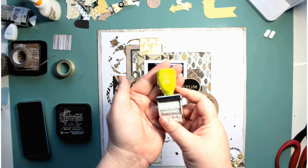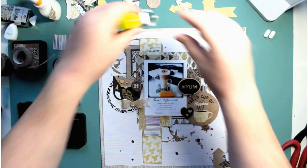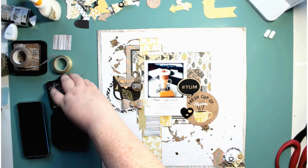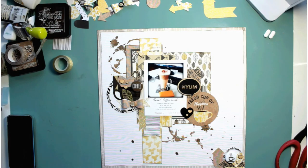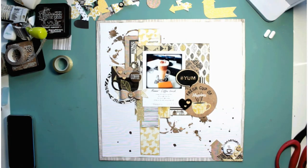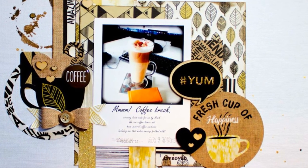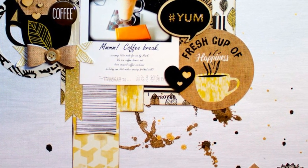I'm looking for my other roller date stamp — I think this is an Amy Tangerine one — and I'm just stamping 'Approved.' And that's it — the layout's finished! Okay, I'll see you in the next video. Don't forget to like, subscribe, and leave some love in the comments. Bye for now!